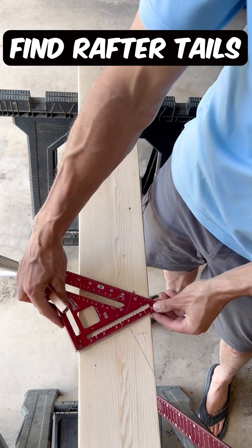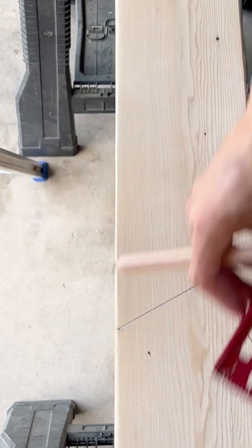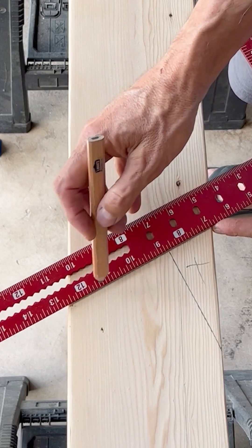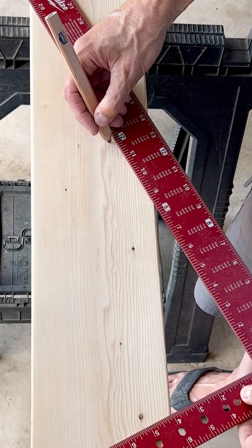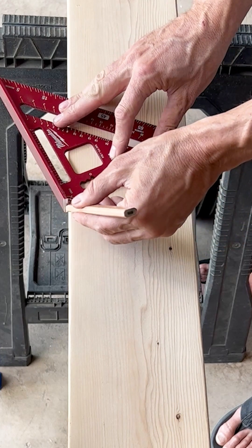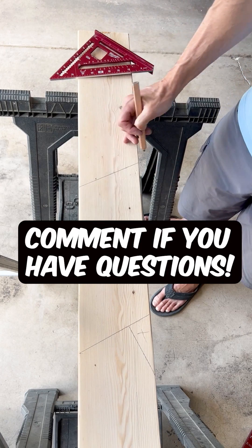I've already measured out for my bird's mouth, which is a 6-12 pitch, found here on my speed square. All you have to do is take a framing square and line it up. So if I'm going to have a 2-foot eave, I'll mark here at 2 feet. If I'm going to do a 1-foot eave, I measure right here. I'll find my 6-12 pitch right here and mark it off. And that is how you find your rafter tail.